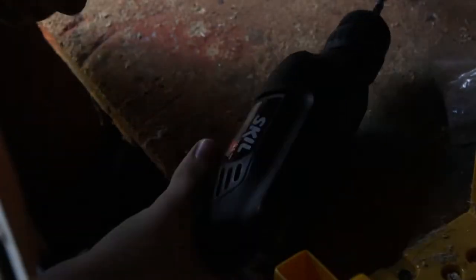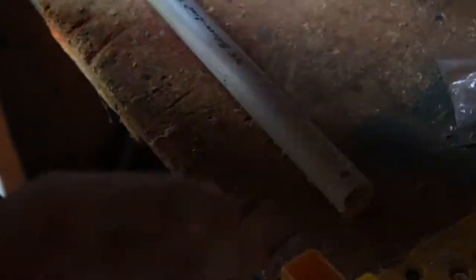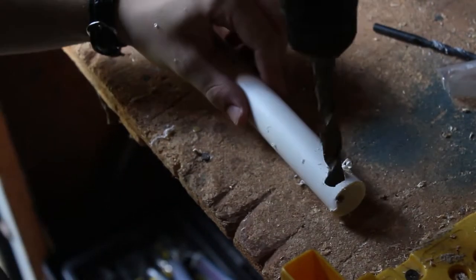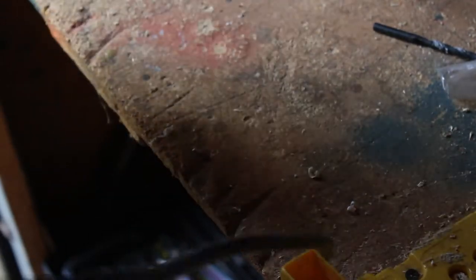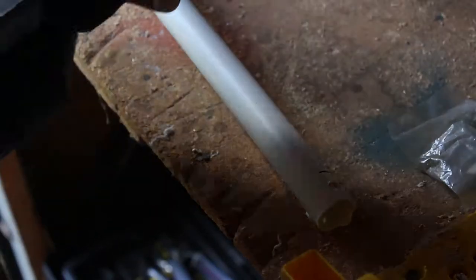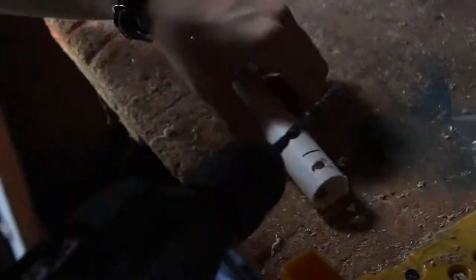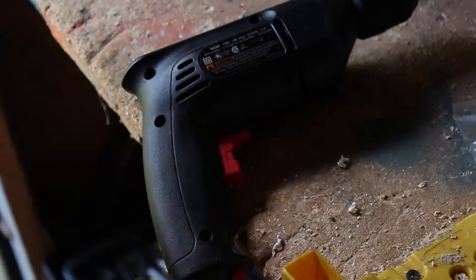Measure the length between your waist and eye line diagonally, then cut the PVC at an inch longer than that. Then cut a large gap at an inch at the end of the pipe. I recommend using an electric Dremel tool. I have a battery-powered one and it's not powerful enough.